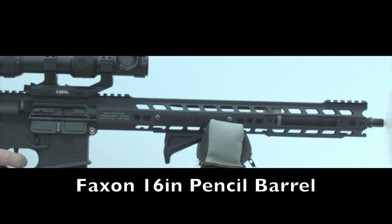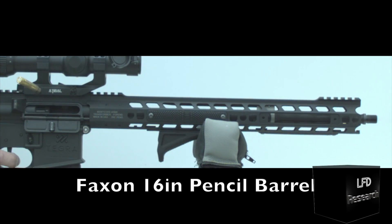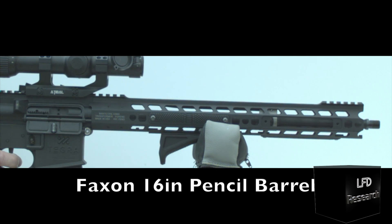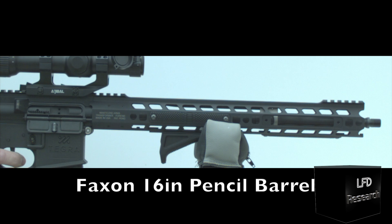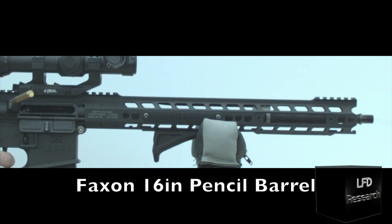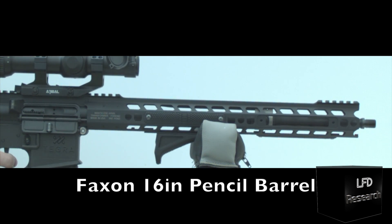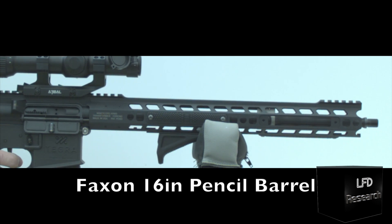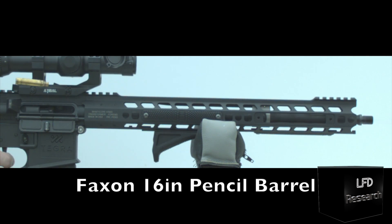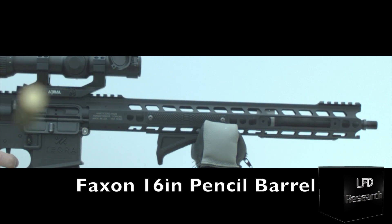Hey, LFD Research here. We've previously noticed in other high-speed filming that these Faxon 16-inch pencil barrels tend to give a little bit of a whip, especially with really high-powered compensators. So we figured we'd do a little high-speed compilation here for you. We have a bare muzzle here, and you'll notice that there's basically zero whip until after the bullet has already left the barrel. Then the whip begins, and when the bolt carrier bottoms out, it adds more whip into it.